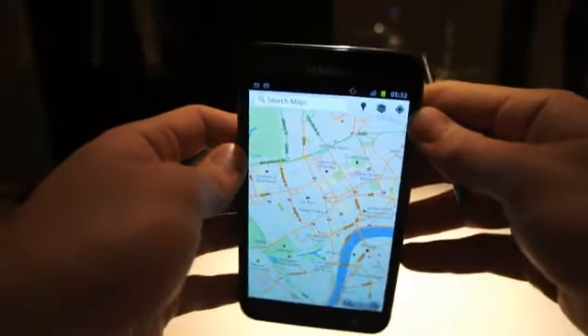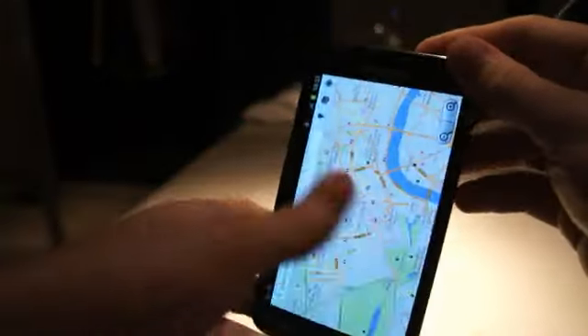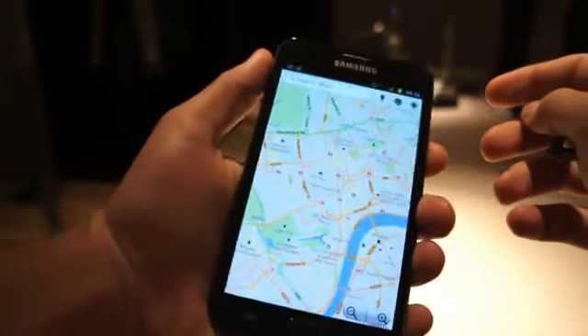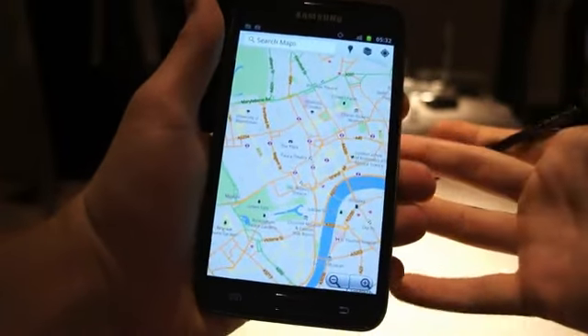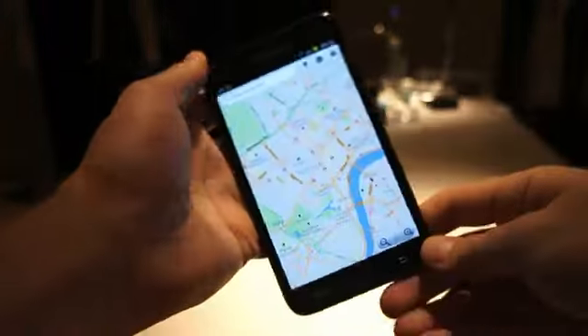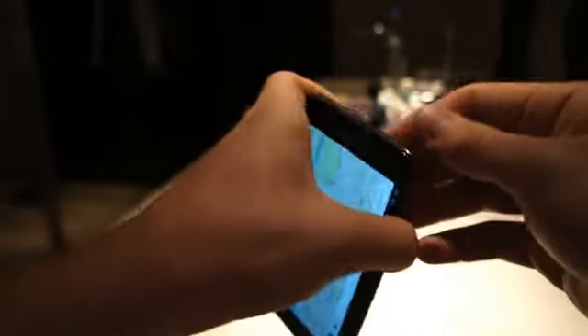The device is pretty lightweight for its size, weighing about 6.3 ounces, which is not too bad. It is small enough to fit in your pocket if you have decent-sized pockets. I'm able to hold it comfortably in my hands, though I do have fairly large hands — if you have smaller hands you might have a little bit of trouble with it. But again, it is the Samsung Galaxy Note, and it should be shipping soon.